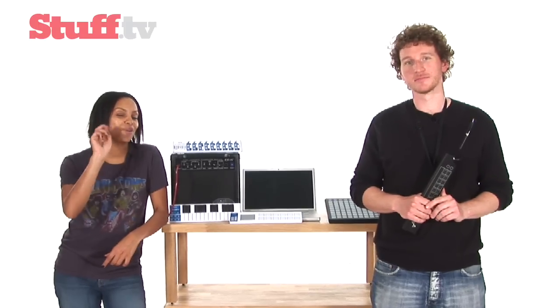Hello, this is video number 2 out of our series of 3 videos on portable USB powered musical gadgets. Lucy's checking out the Novation Launchpad.